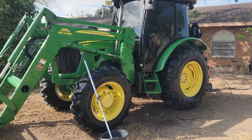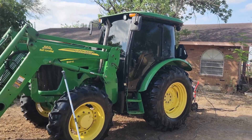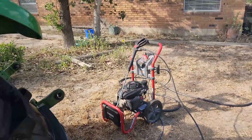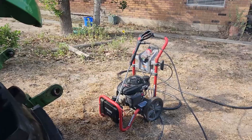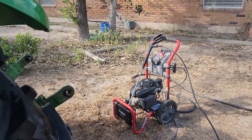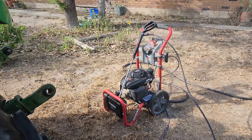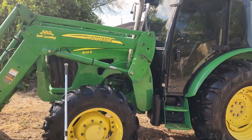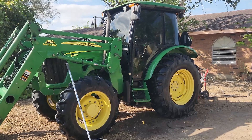Hey guys, welcome back. Today we're going to do a little bit of maintenance on the tractor — we're gonna wash it up, scrub it down. We've got the old Husky pressure washer. Like my friend Nelson from IP Farm says, pennies on the dollar — I got that for 50 bucks. I replaced the pump, that was $75 on Amazon, and it starts on the first crank, works like a champ. So hey, $125 — you can't beat it guys.